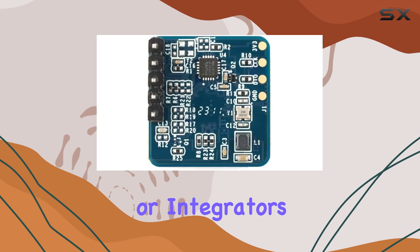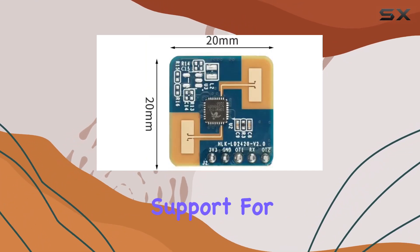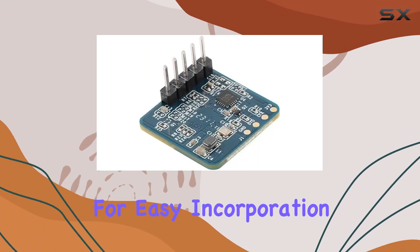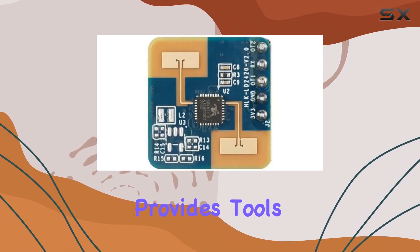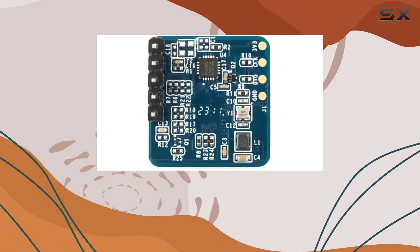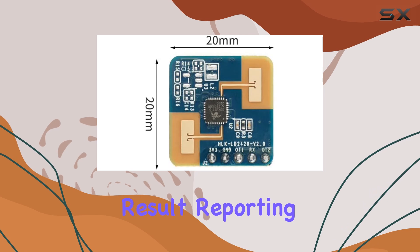For developers or integrators, the LD2420 offers additional flexibility through its support for GPIO and UART interfaces, allowing for easy incorporation into existing systems or for creating bespoke solutions. The device also provides tools for visualizing and configuring detection settings, such as adjusting sensitivity, defining detection distance intervals, and setting result reporting times.